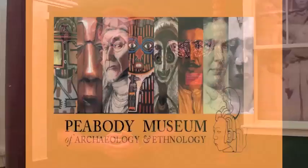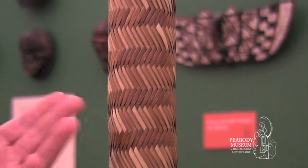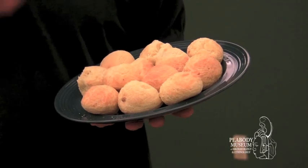Today I'm going to show you one of the amazing artifacts we used to teach with here at the Peabody Museum, especially in our weekend family programs. This is a manioc press. It's used traditionally by cultures in Central and South America, especially in making foods like this cheese bread.